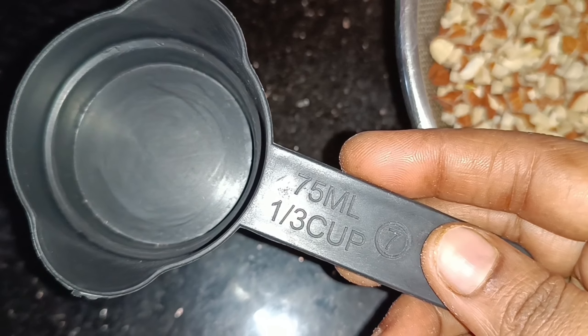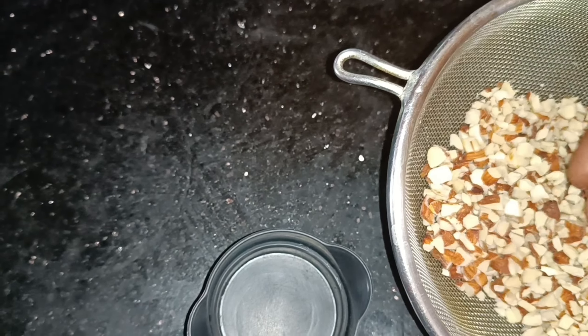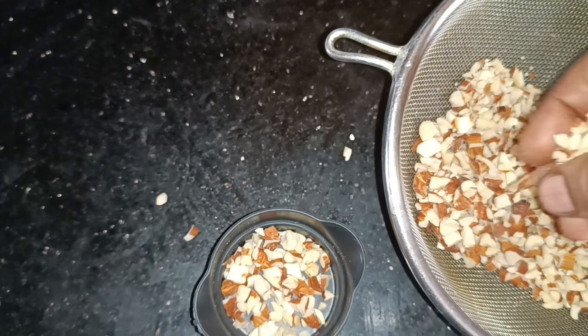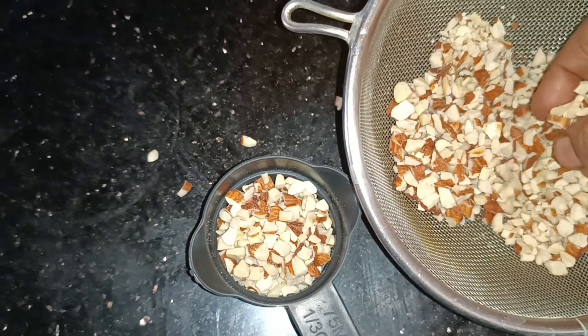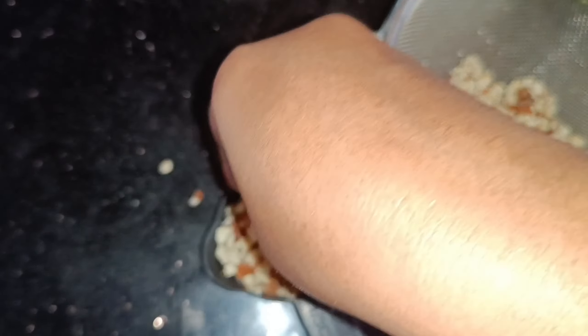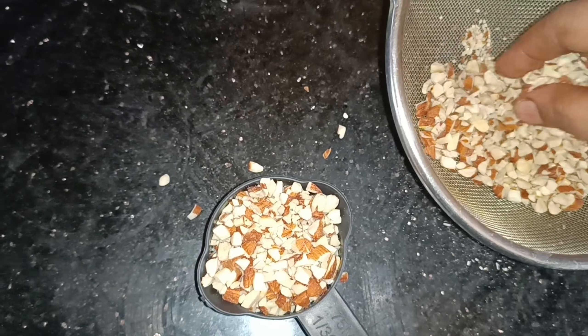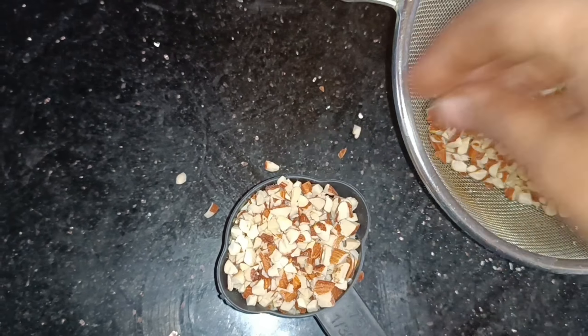I will show you how to prepare the sugar syrup. Now, I will show you 1 by 3rd cup. This is a 1kg cake. I am going to prepare a cake with 1kg, and I am going to prepare these nuts, butterscotch nuts, and caramel sauce.